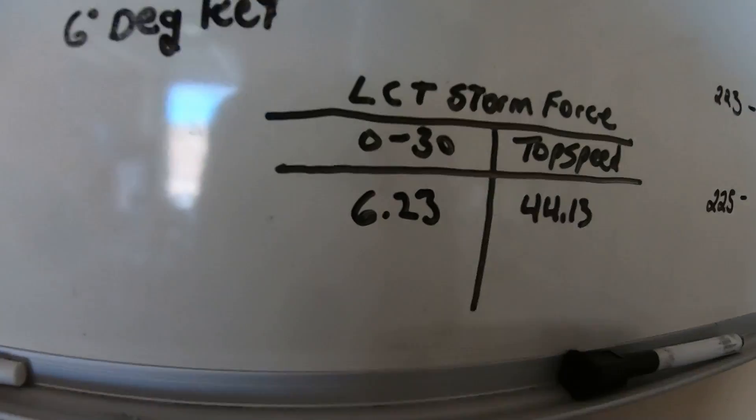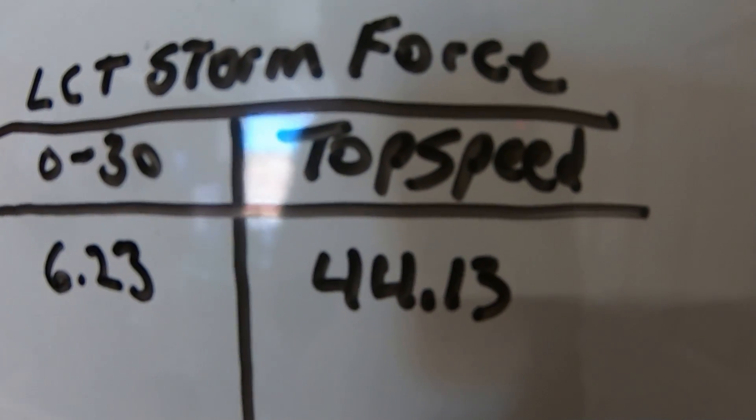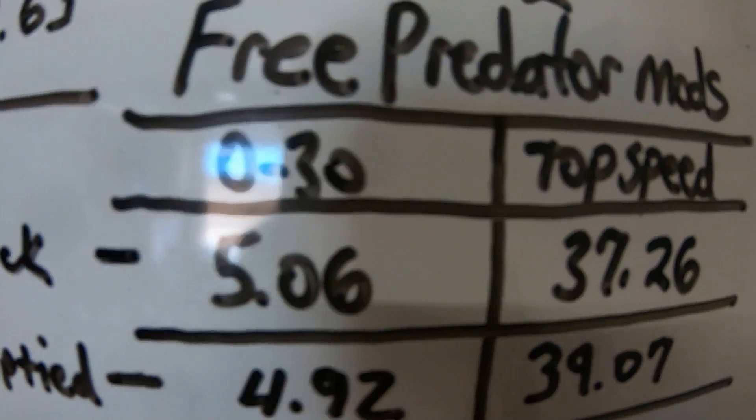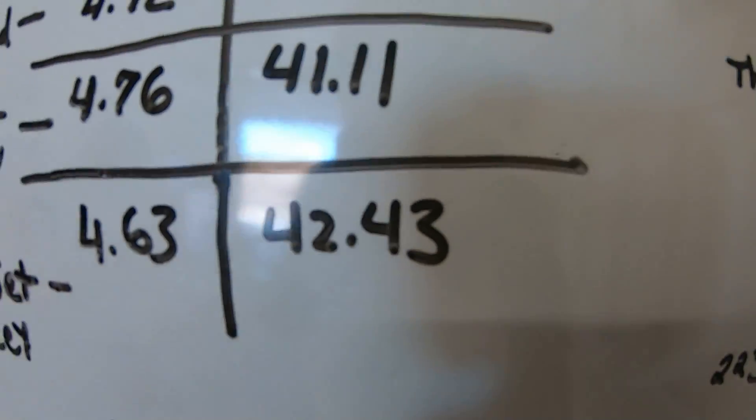The $49 Storm Force engine was a little slower than the Predator from 0 to 30, but it actually beat the Predator at top speed. The Storm Force engine did 6.23 seconds 0 to 30 and 44.13 mph top speed, which was faster than all the times on the free-mod Predator. The stock Predator did 37.26 top speed, and after all the mods it did 42.43. So with a little tuning — maybe rejetting the carb — I think I can get this engine even quicker. It seemed to hesitate just a little from 0 to 30 but still ran really good. Definitely worth $49, and I think I spent $86 total with shipping. Now I'm wondering how it would respond to some mods, maybe a carb or a header pipe.